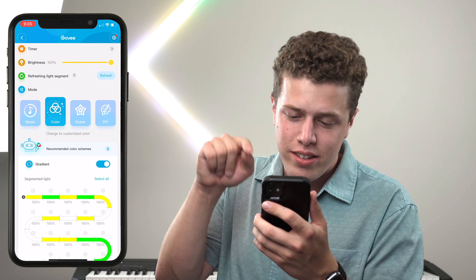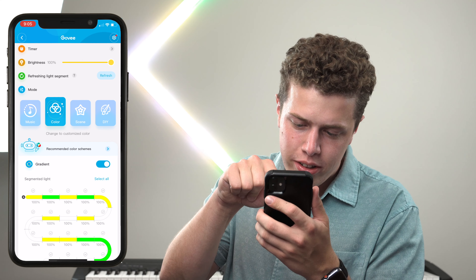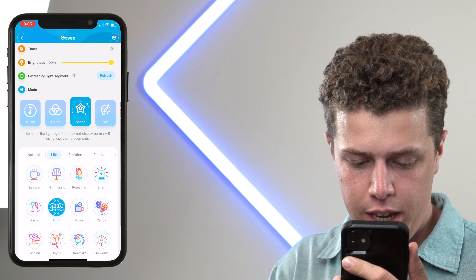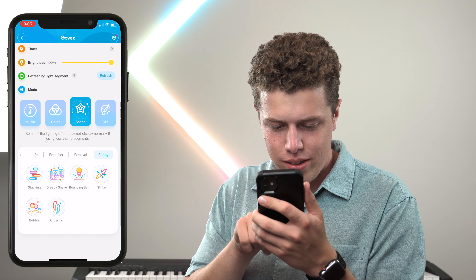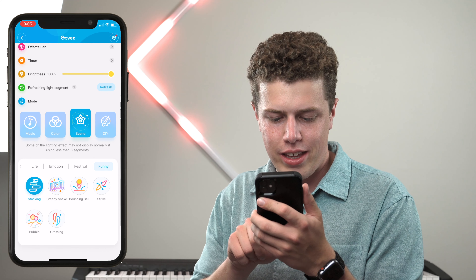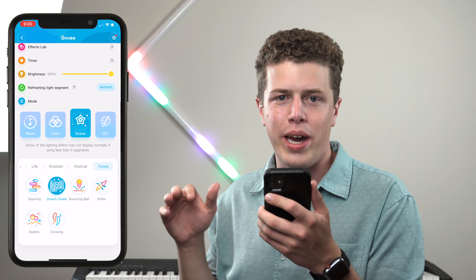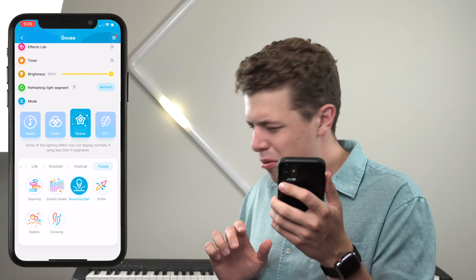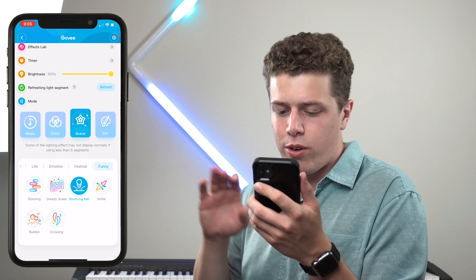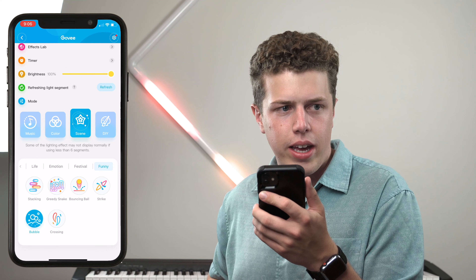After the colors, we get to the fun stuff under the scenes menu — there are a ton of different options. I can't go through all of them, but here are some highlights: Romantic for that special someone, Siren, Fight, Movie, Dreamlike, Fireworks, Joyful, Fashion. Moving on to the funny ones, which are by far my favorites — Stacking, The Greedy Snake. The Lyra floor lamp also does ones like these that the RGBIC LED strip lights don't, which is why I really like them. Some look great on the wall lights, others not so much. We'll end on a little bubbly action.